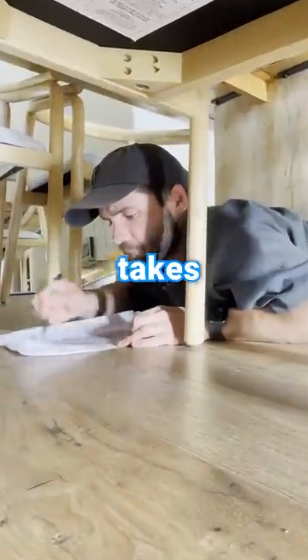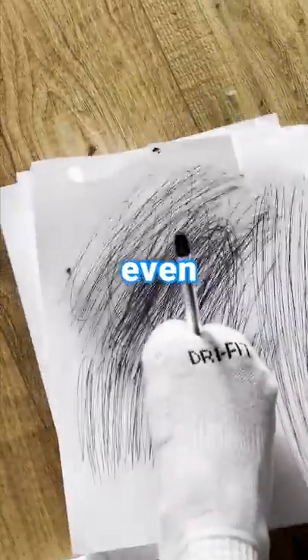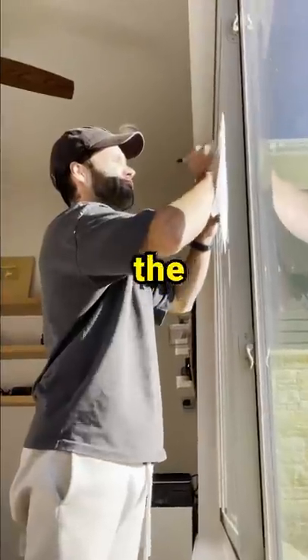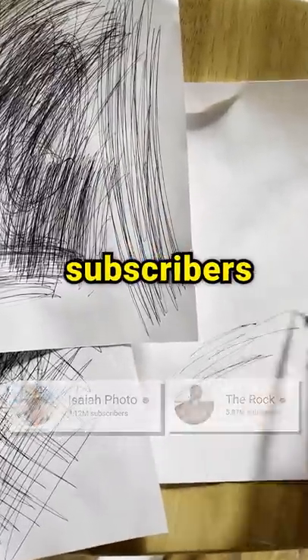Do you guys even realize how long it actually takes to empty a pen of its ink? I was so tired of using my arm that I even had to switch to using my toes. That's alright, because I need all the strength I can get to defeat The Rock once and for all. So hit that sub button so we pass him in subscribers.